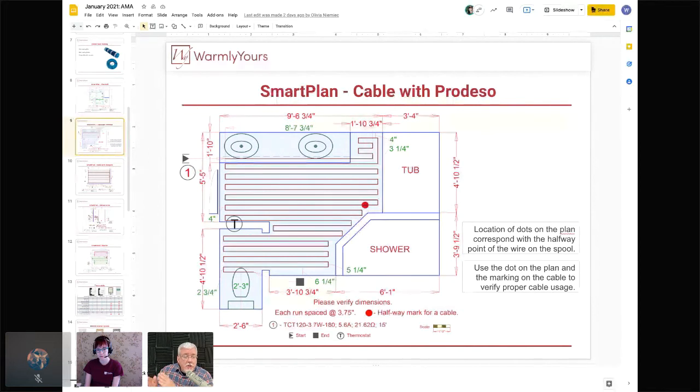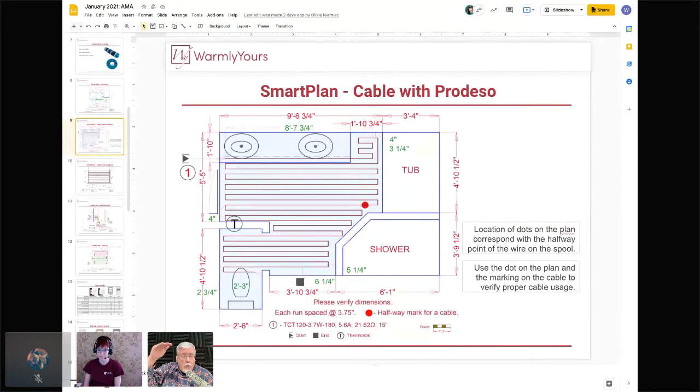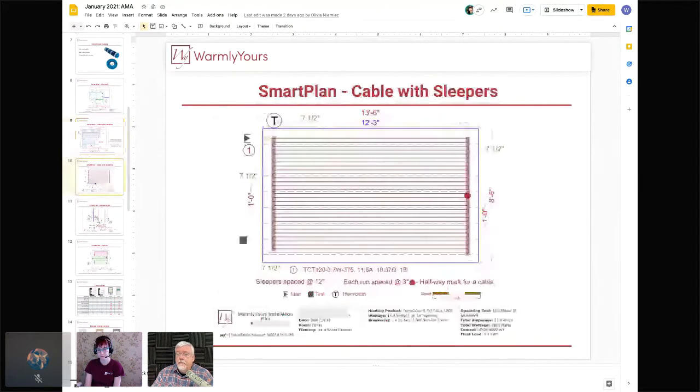The closer the wires are together, the warmer that spot will be due to more watts per square foot. A bathroom on the second floor above a kitchen might start at 70–72 degrees, whereas a bathroom over an uninsulated crawl space in Michigan in winter will start much colder. You'll want more watts per square foot for that cold crawl space than for a bathroom that already starts warm. Keep the starting floor temperature in mind when planning your installation.